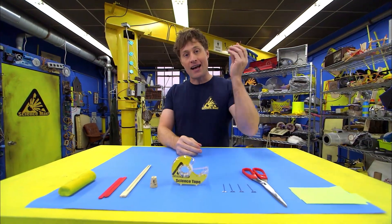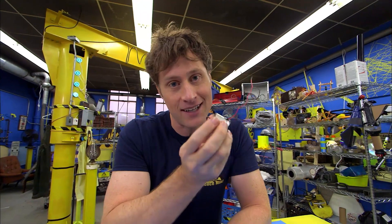But first, you need an electric motor, and you can probably get one from a broken toy. Just make sure that the toy is broken, and that the broken part isn't the electric motor.